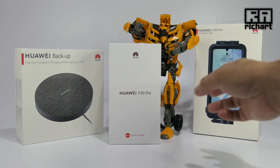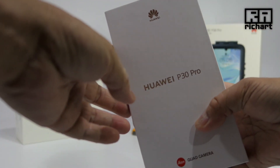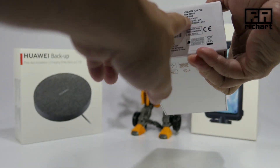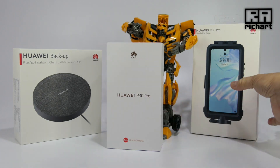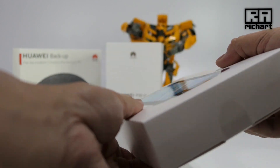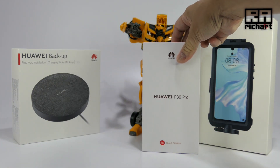This is the Huawei P30 Pro, 8GB RAM with 256GB storage. This is the Aurora color. It also comes with a P30 Pro snorkeling case so we can do some water tests. It looks huge compared to the phone.